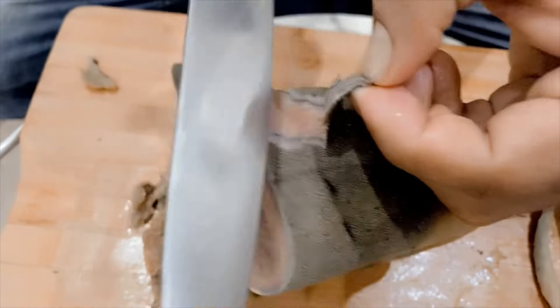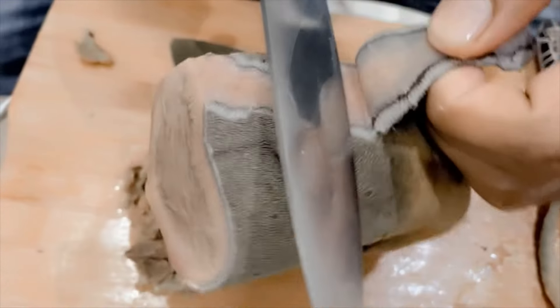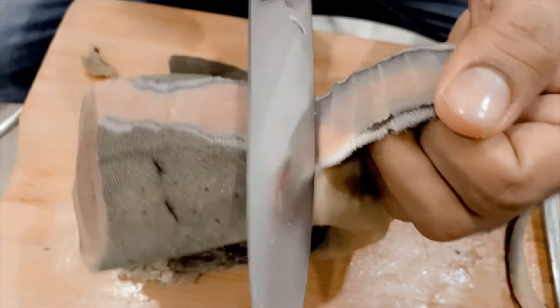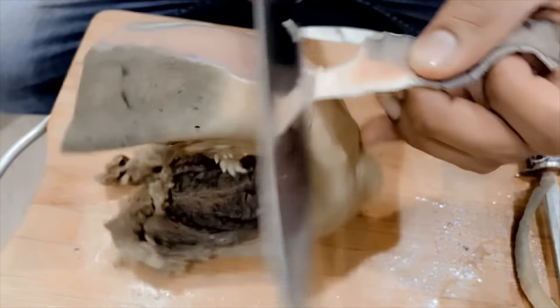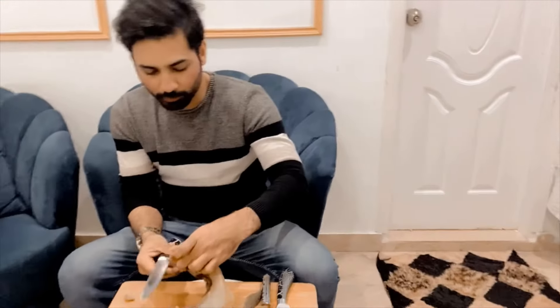The meat is very easily peeled off. I'm going to peel off the meat and boil it nicely. After that I'm going to make barbecue — I am going to use the barbecue.